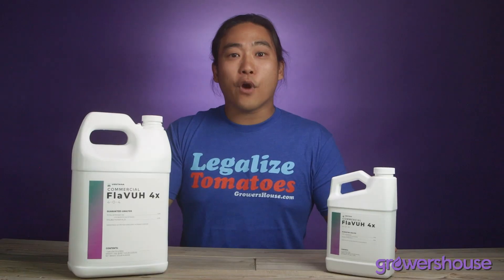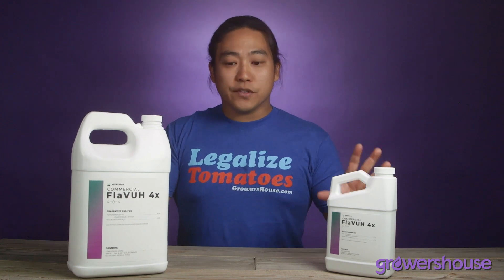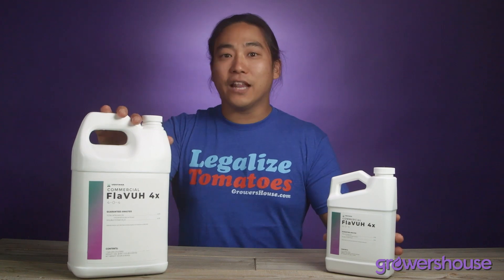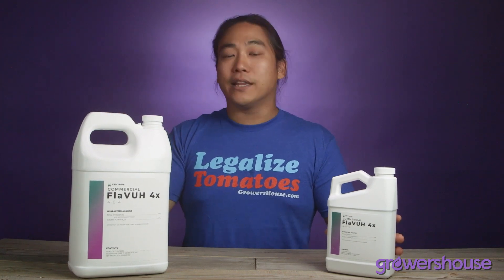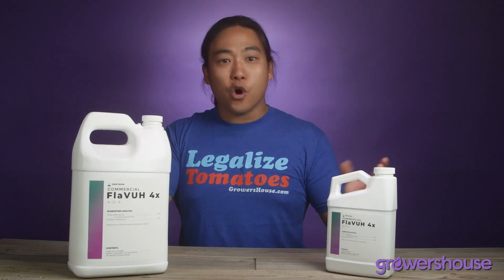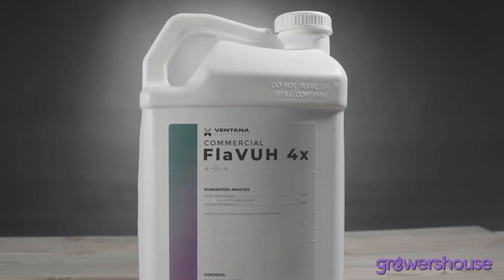VPS Flava 4X is available in a multitude of sizes, so you can size it out to how much you're going to need for your cycle. It's three mils a gallon, so however many gallons you use per cycle, you can size that out. They come in four ounce, quart, gallon, two and a half gallon, five gallon, all the way up to 55 gallon and 275 gallon totes. Most of the time, home growers and small scale growers are going to be looking at the quart to gallon ranges.